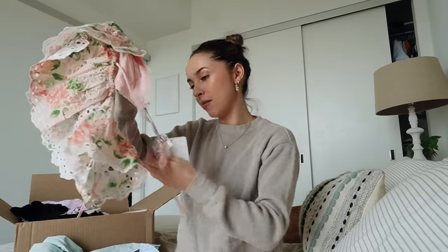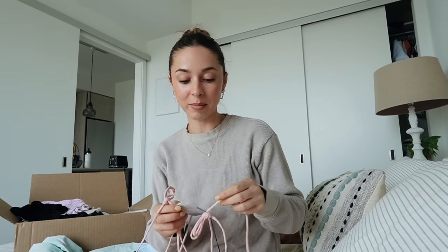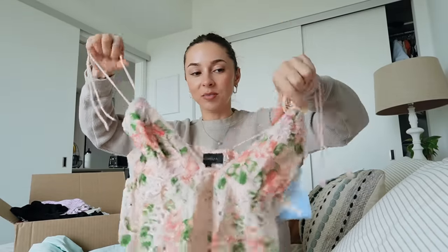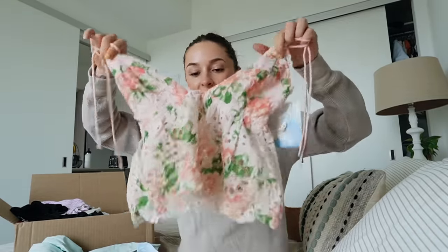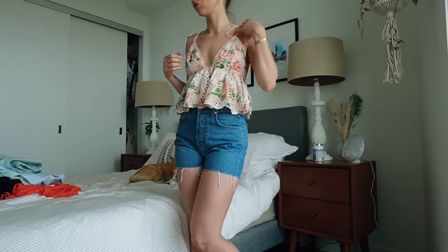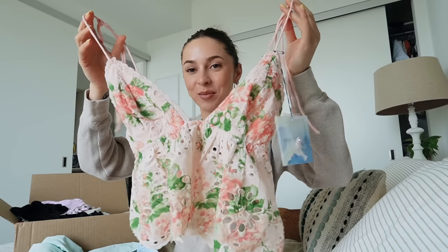Next up, this one is from Majorelle. Majorelle and Tula Rosa are my favorite brands that they sell at Revolve. I love their stuff - it's so feminine and pretty. This top - how beautiful is this? It's got like little self-tie straps and it's got lining, but the rest of it is just like kind of an open eyelet lace with this beautiful flower pattern that's really pink and pretty. I love this so much. This is probably the prettiest top that I now own.